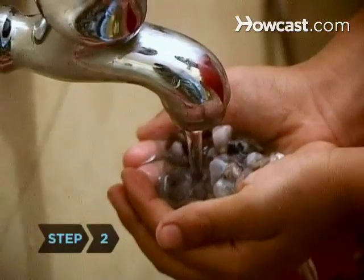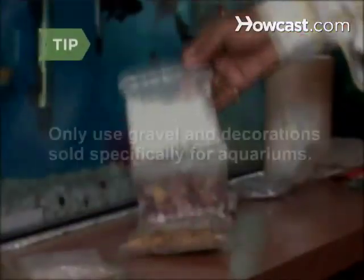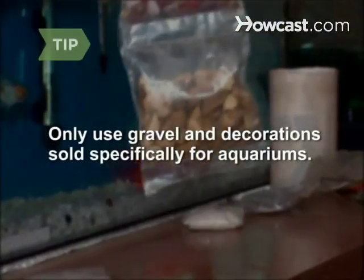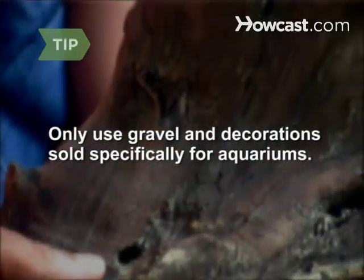Step 2. Rinse the gravel under the tap until the water runs clear. Also rinse any decorations you plan to use, such as rocks, driftwood, or plastic plants. Only use gravel and decorations sold specifically for aquariums. Driftwood may need to be specially treated before use in an aquarium.